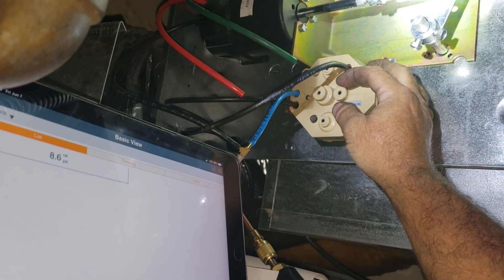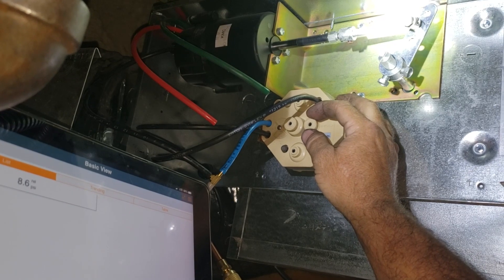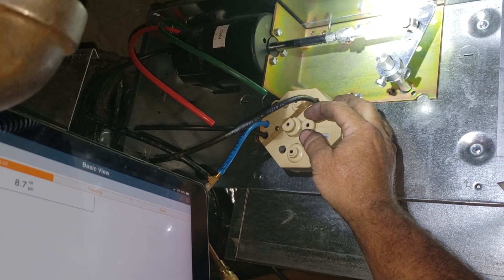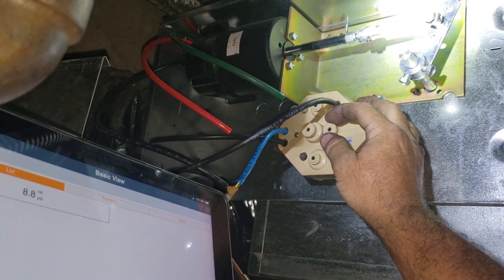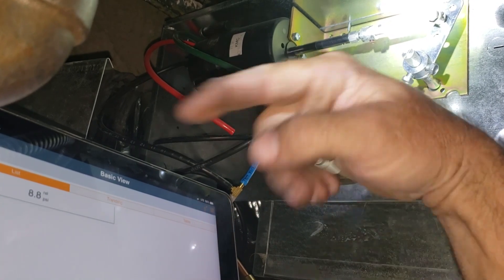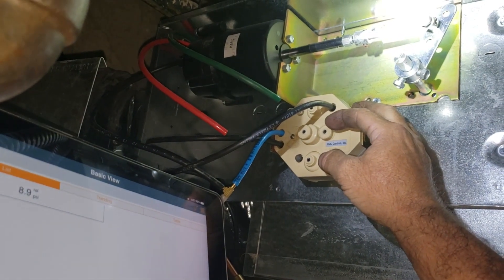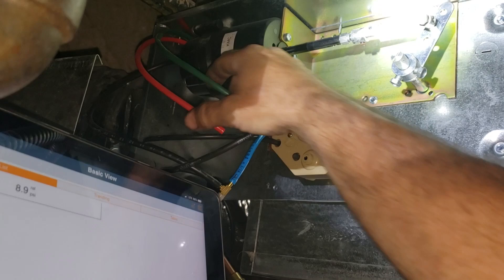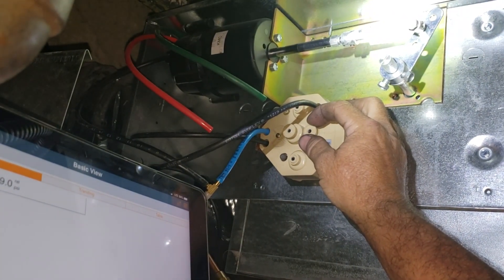Direct acting pneumatic thermostat — so their pressure, the first couple psi, closes the pressure switches which turns off the heater contactors. And the upper scale is what's going to bring the damper open. I'm still trying to get this to between 10 and 11 psi for the high point. That's what it says to calibrate it on these before you hook the differential pressure from the magnehelic back in there.